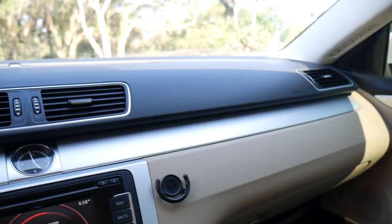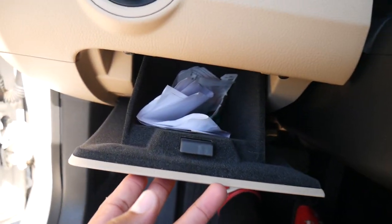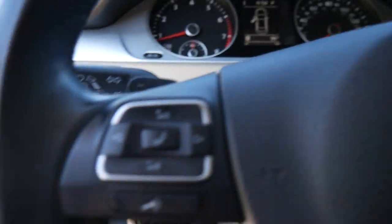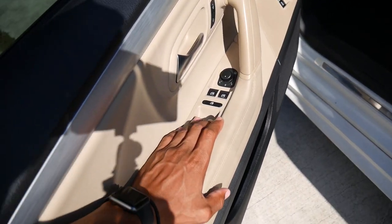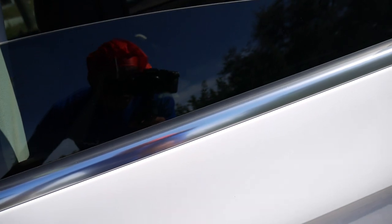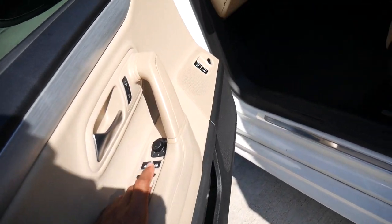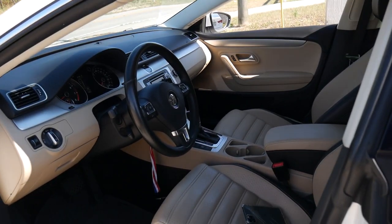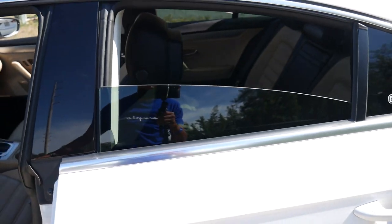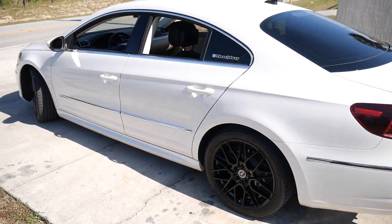Pretty much self-explanatory. Got a little storage department right here for everybody who needs that. This is another key feature too — auto-down back windows, auto-up, for both windows. Front — auto down, auto up, for both. This is usually how I ride.